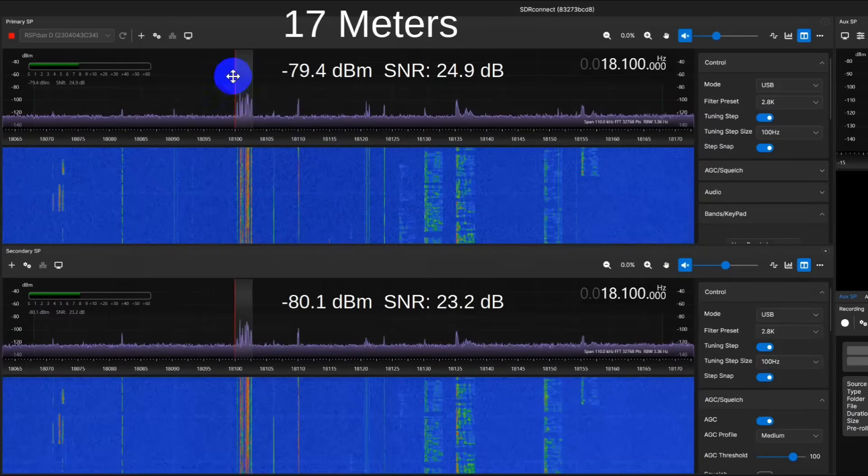Here's one on 17 meters. You can see upper sideband, 3 kHz across that entire channel — we're picking up all these signals across the way. They're fairly similar; the differences between here and here are not worth talking about — they're identical. This difference, again, is about one and a half dB. That's less than an S unit by far. So on 17 meters, these are nearly identical.